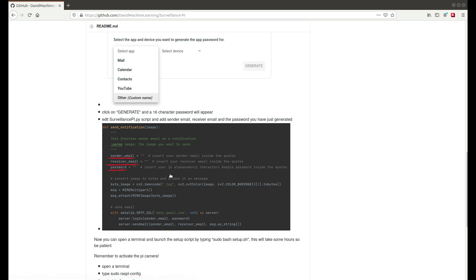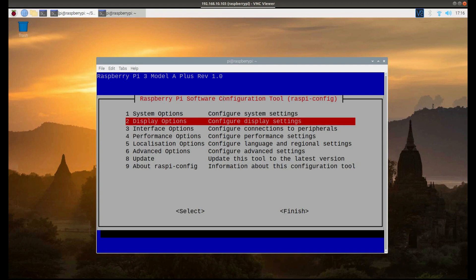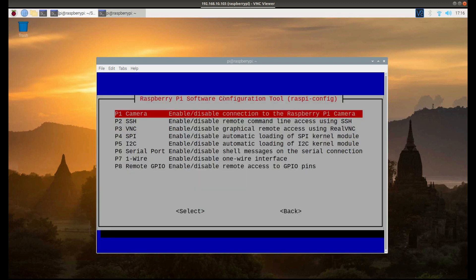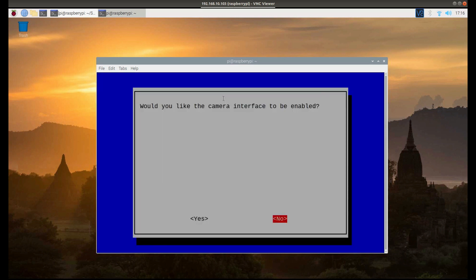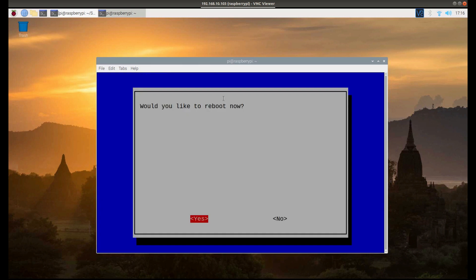Once you have done all of this, everything is going to be fine. Once the setup script is finished and you have generated the password for your Gmail account, open the terminal again and type: sudo raspi-config. Then go down to Interface Options, find the Pi Camera option, click on it, enable it by selecting yes, and press Enter. It says it's enabled. Exit the script and it will ask you to reboot — just reboot.